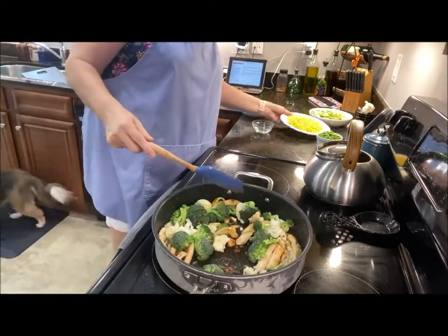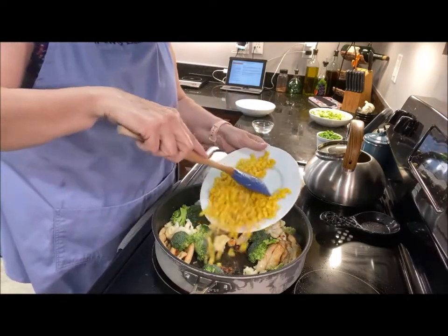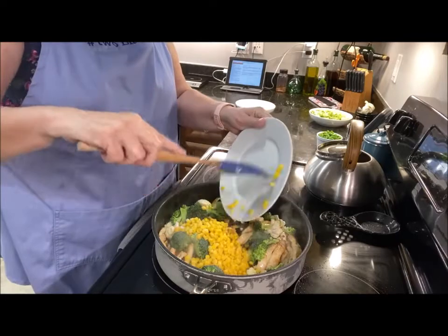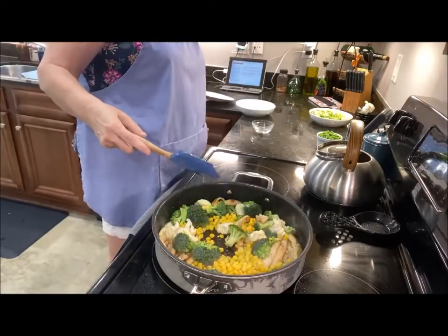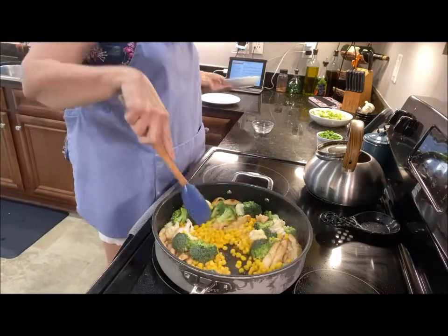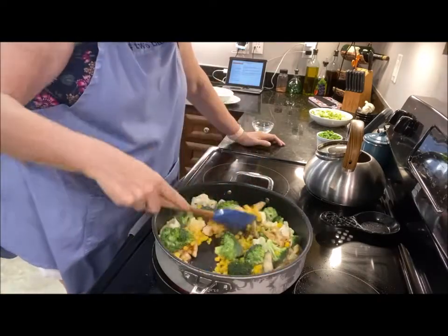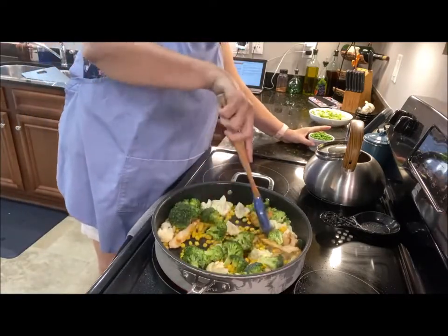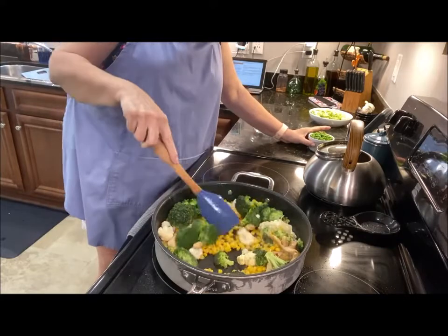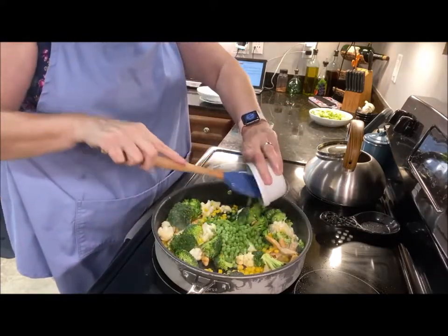I also have some frozen corn — I'm going to put that in as well. You can eat all kinds of vegetables. Shawn and I have actually been studying up on that, and it's like half of your plate needs to be vegetables, so why not. Now let's put in some frozen peas.